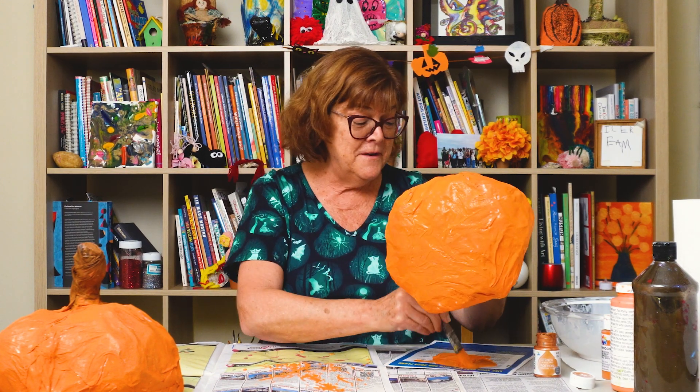I'm painting my pumpkin. Hi friends, Miss Hazel here. And Miss Kate. We're getting ready for Halloween.